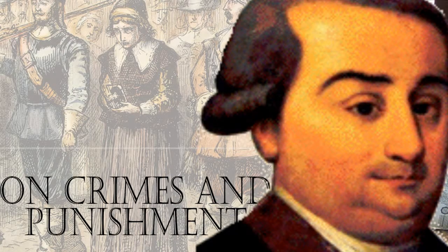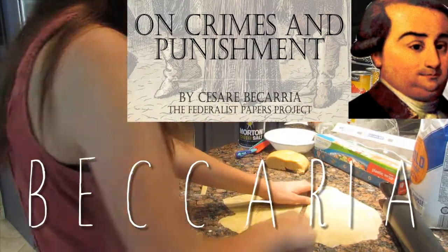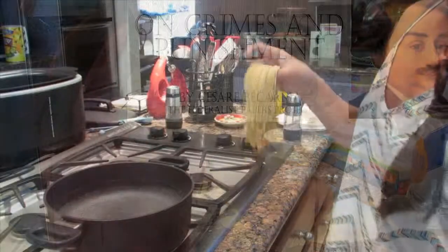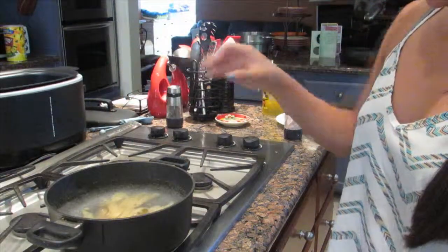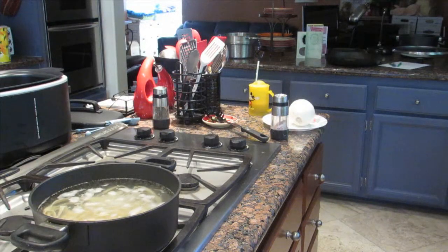Fun fact number four: one of the Italian Enlightenment thinkers was Beccaria, who is known for writing his Treatise on Crimes and Punishment. Once the water is boiling, add your strips of pasta. You know the pasta is done cooking when the noodles rise to the surface.